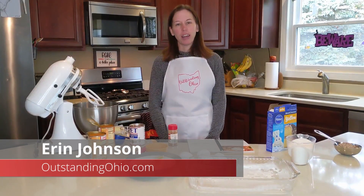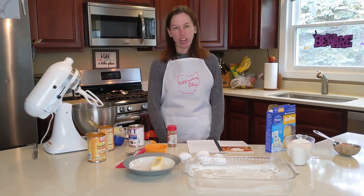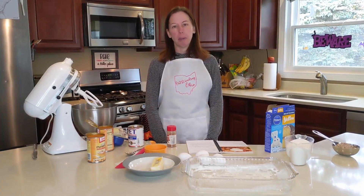Hi, this is Erin Johnson with OutstandingOhio.com. I'm here today with another Making It Monday, helping you to make something great. And today we are going to be making one of my favorite desserts, Pumpkin Pie Cake.